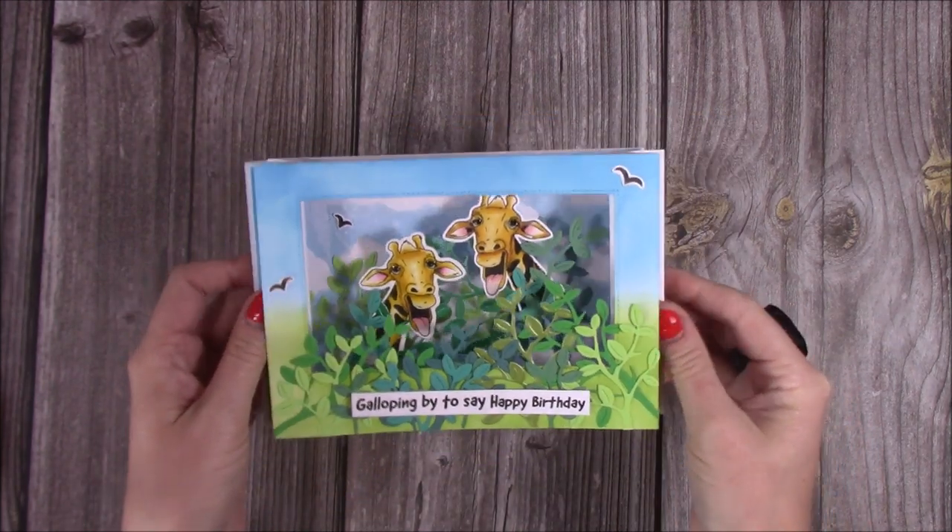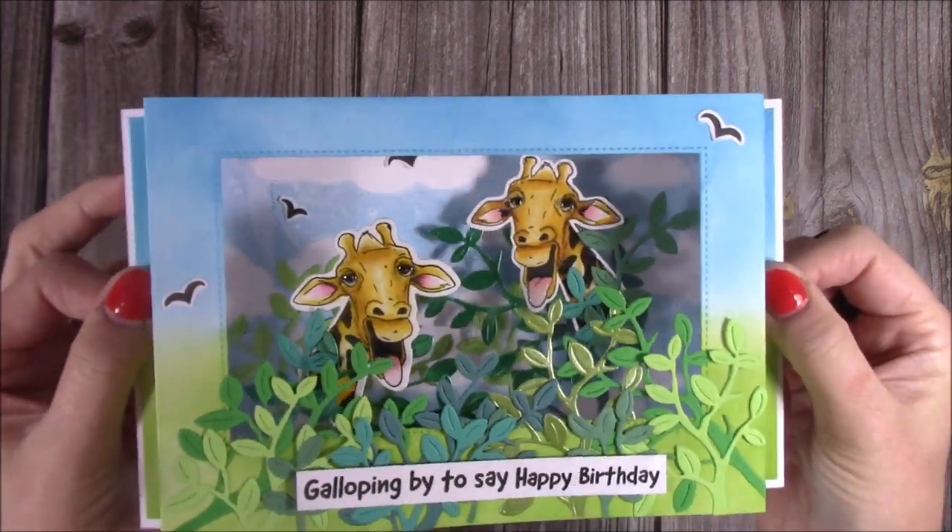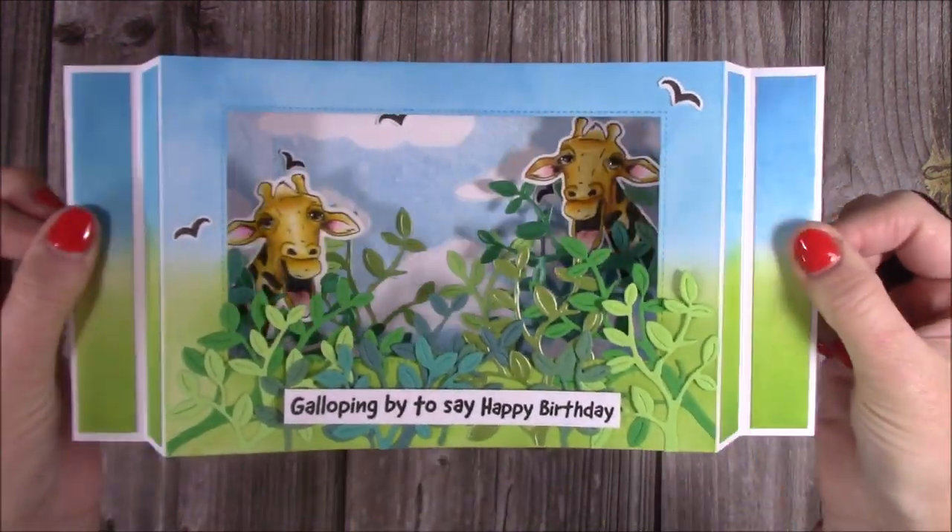It all folds flat into a five by seven envelope. It stands up really nicely, with lots of room on the back, and like I said it's very fun to make. I love it.